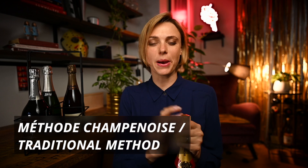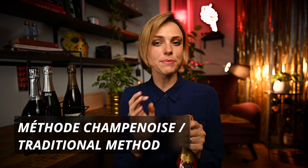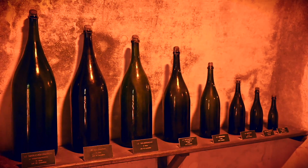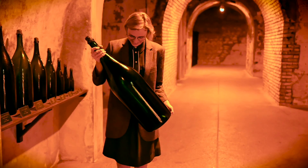When we talk about méthode champenoise, also known as méthode classique, one of the most important things to remember is that champagne is made in the very same bottle that you have at home and are about to pop open. There are a few exceptions, which I discuss in more detail in one of my videos about champagne bottle sizes.